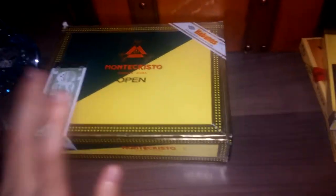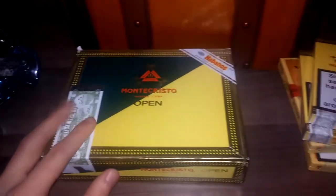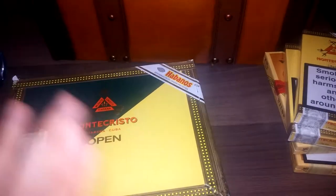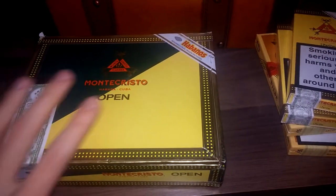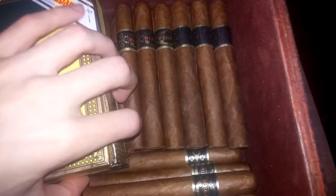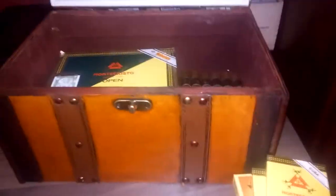Another thing I ordered was an impulse sealer. Just so I could put some cigars — maybe ones I'm going to put away that I don't want to store in a humidor, or ones that have perfect humidity that I want to preserve. I would just put them in a bag and impulse seal it so it stays completely sealed. Vacuum sealing would be ideal, but that's not always an option.